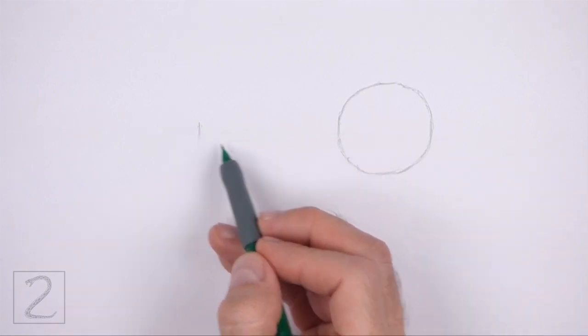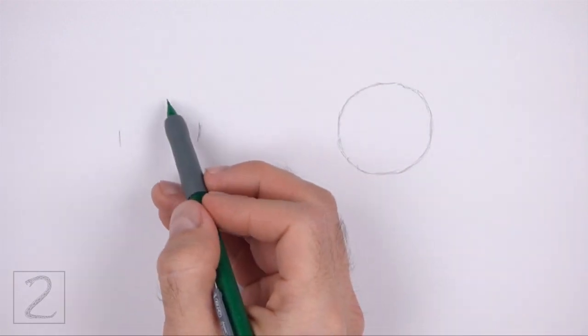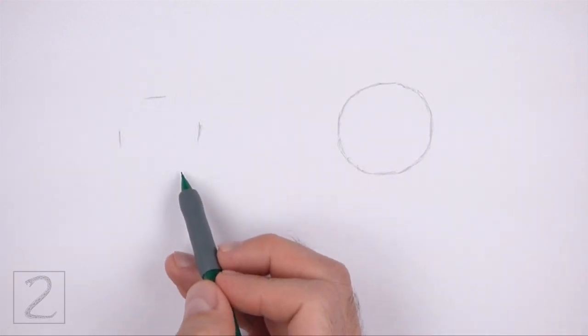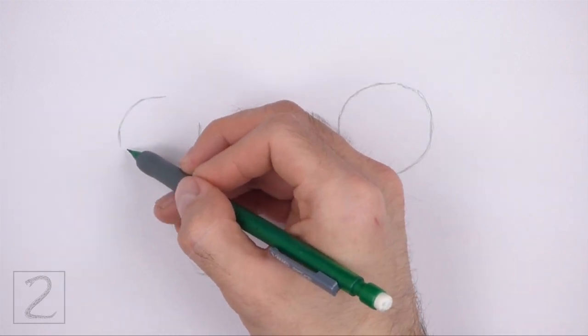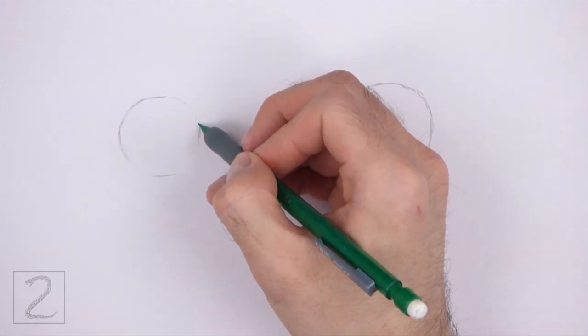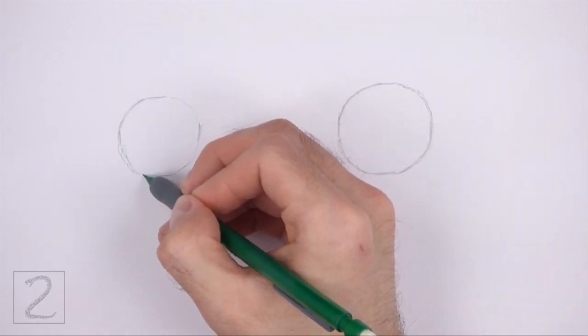To the left, draw another circle as a guide for the back portion of the body. Use the four marks method to draw this circle too. First, make four small marks to indicate the sides of the circle, and then connect the marks using curved lines to finish the shape of the circle.